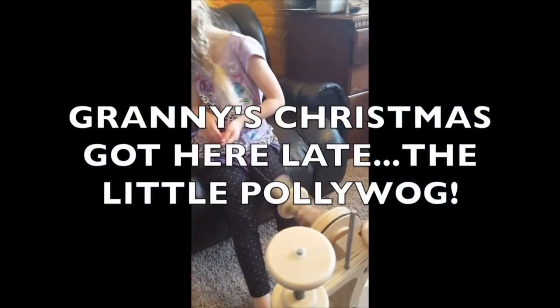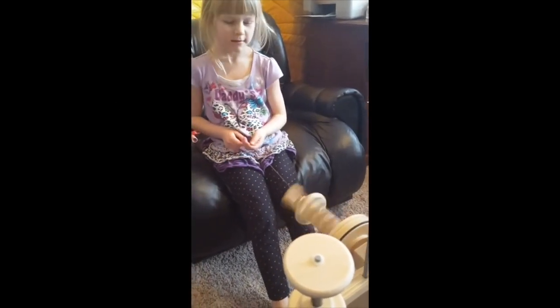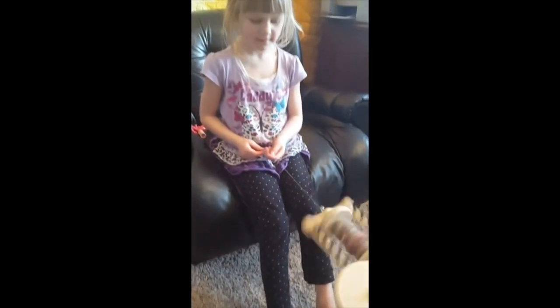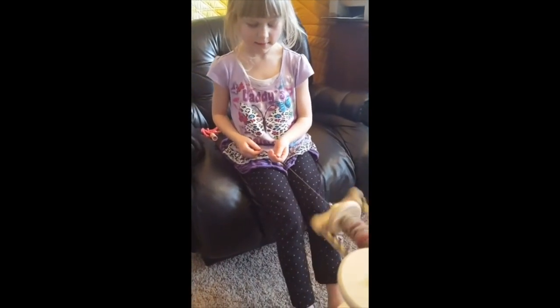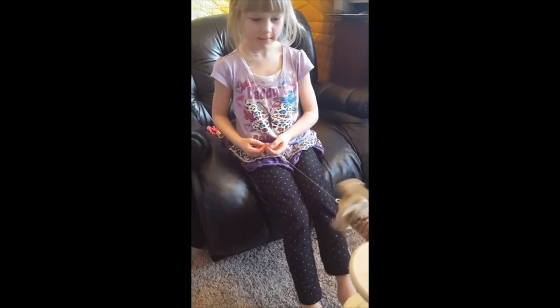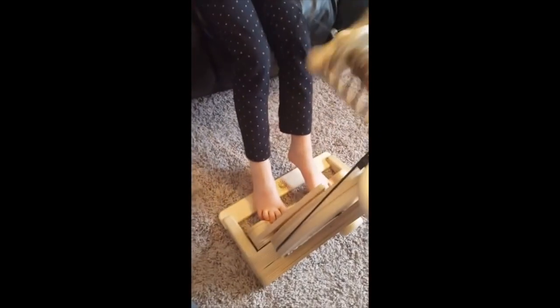I find that the best way to teach someone how to spin is to use just a piece of yarn and let them spin with it — get used to the treadling motion and get used to the feel of the yarn moving through their fingers. Once you have that done and they have their little treadle going, then you can add in a little bit of fiber. If you stop for too long it'll go the wrong way.